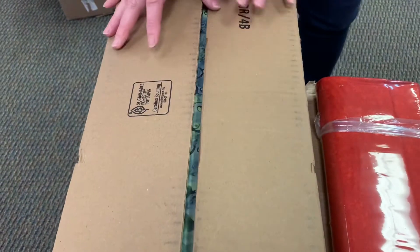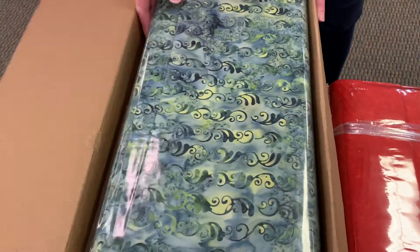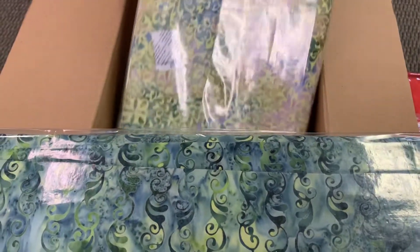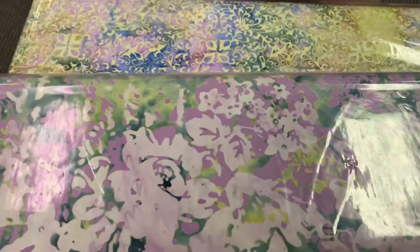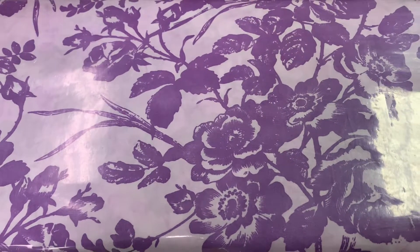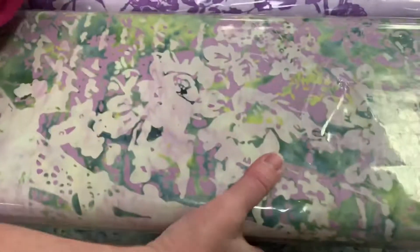I pre-opened these so I wouldn't have to use a box cutter in front of you. Ooh, batiks! Beautiful. I love this combination of colors. This one's kind of cool — look at the color on that one. I love that purple. We had four new batiks in that one.